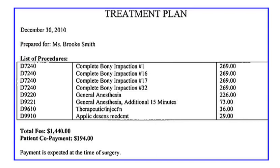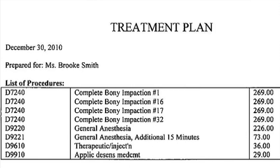Alright Brooke, I've got your treatment plan. Doctor has indicated that you will be having the extraction of all four wisdom teeth. The cost includes the wisdom teeth, the general anesthesia, your therapeutic injection, and the Socket that we talked about previously. It looks like insurance will be picking up everything at 90% including the Socket, leaving your patient co-pay at $194. Our billing code for Socket is D9910, and MetLife, which is her dental insurance company, has indicated they will pay 90% of the Socket, leaving her co-pay at $2.90.